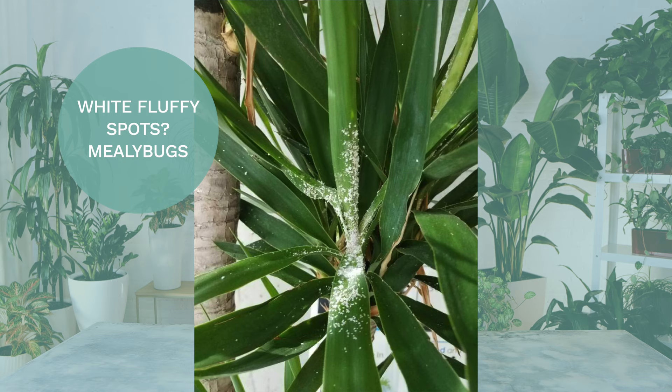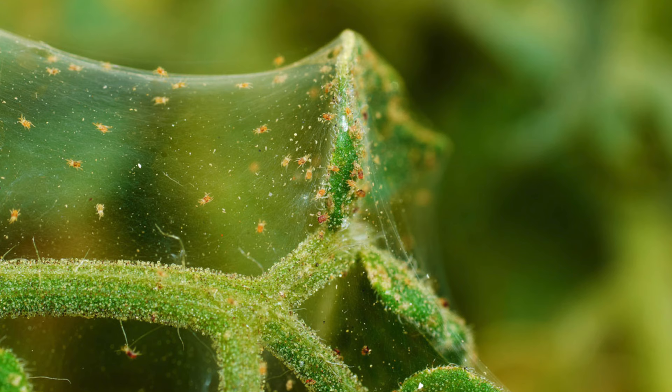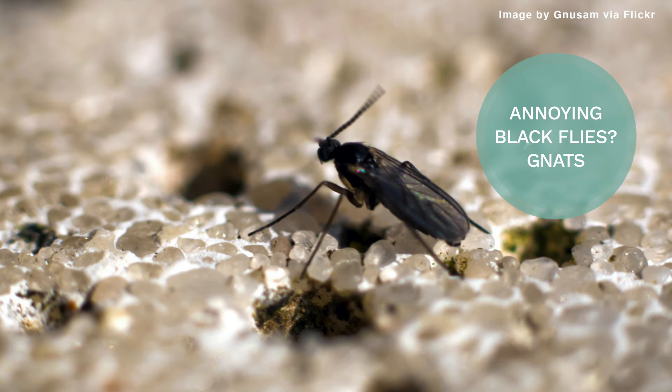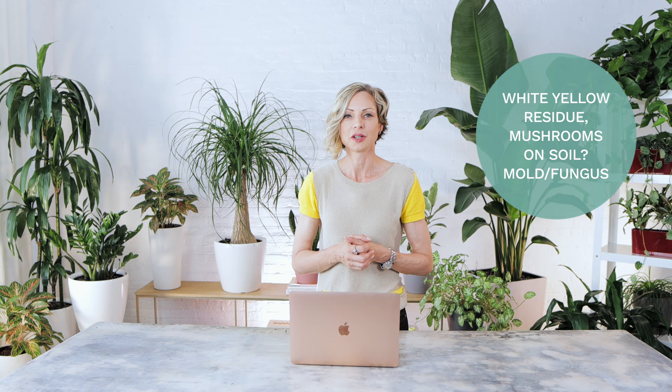Leaf yellowing or discoloration can be a sign of pest infestation, fungus, or mold. Take a closer look at your plant — check both sides of leaves, stems, and topsoil. White fluffy spots are mealybugs. Flat brown oval-shaped bugs with sticky residue on leaves and the planter are scale. Webbing or leaves that feel covered in very fine sand are spider mites. Black flies circling around the plant are gnats. White or silverish patches on leaves indicate powdery mildew. White or yellow residue or mushrooms growing on the topsoil indicate a mold or fungus issue.